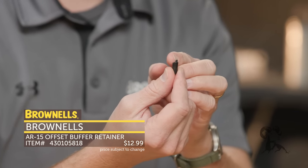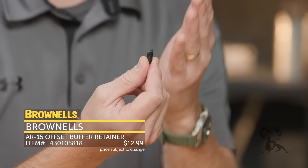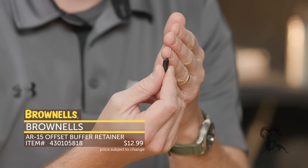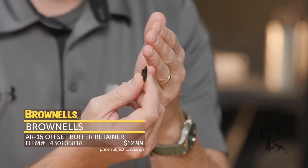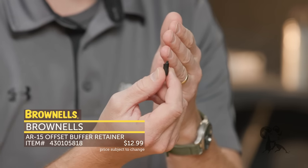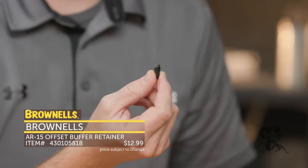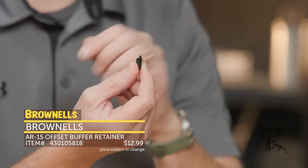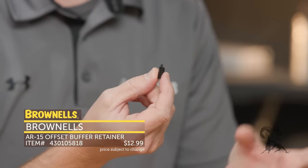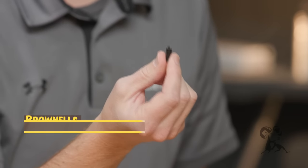What this does is you insert it into your lower receiver — it installs just like a normal retaining pin. It allows that buffer to come a little bit more forward when not assembled, and then when you assemble it onto your upper receiver, it'll come in full contact with your carrier and push back a little bit. It won't be putting weight or pressure on this pin when the gun is assembled and cycling — it's never going to contact this pin. Then when you disassemble it, your buffer moves a little bit more forward and you disassemble as normal. Nice little upgrade. That's the Brownells offset retaining pin.